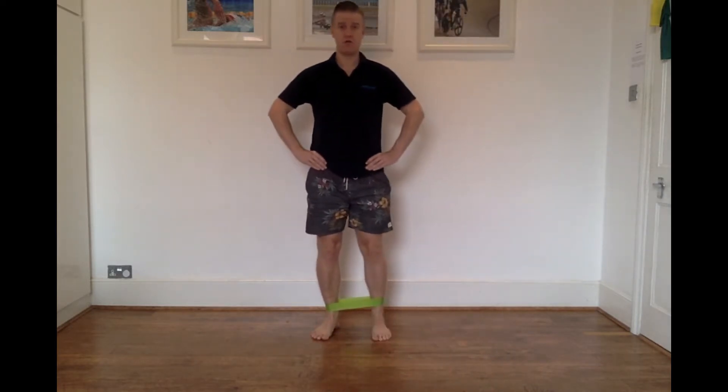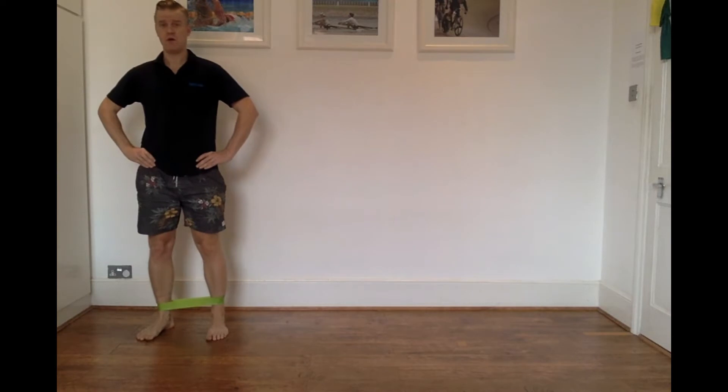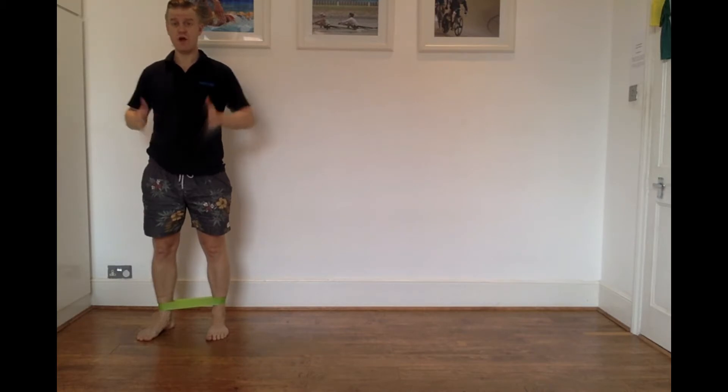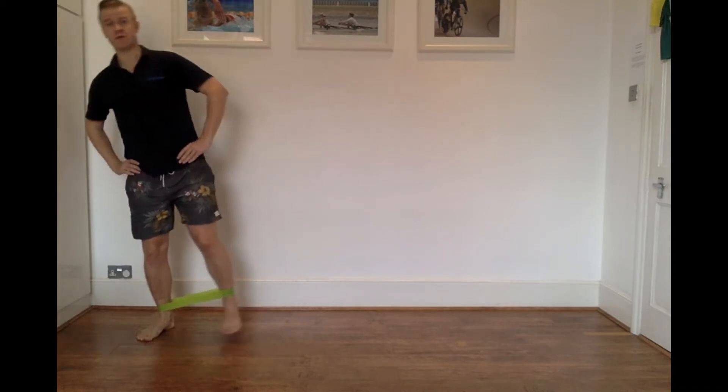Step, control, step, control, step, control. On this next walk, what I want you to note is the position of my torso.